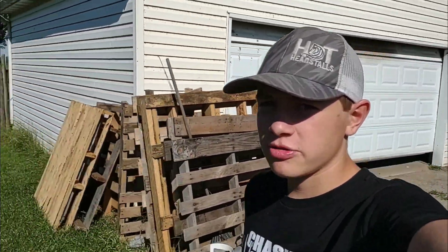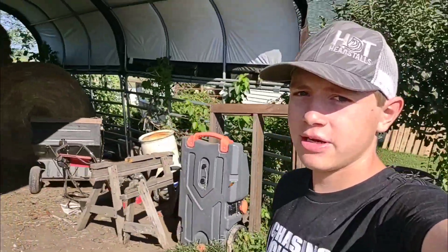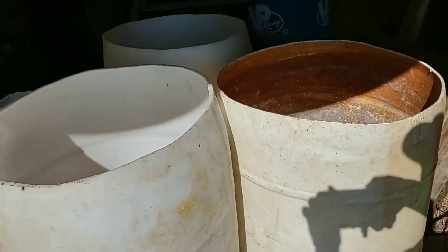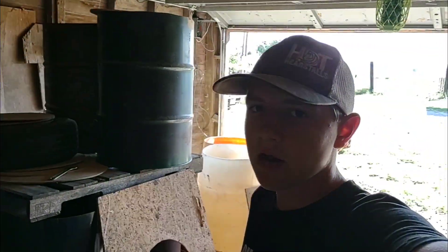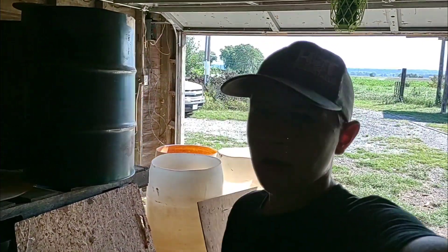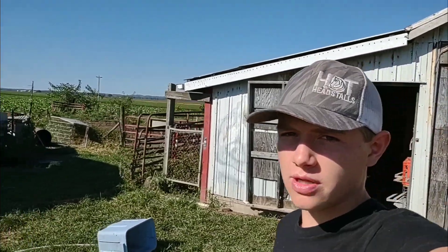Hey guys, welcome back. So today I'm going to be working on my gravity wagon. I am about out of corn for my pigs, so I've got to get it fixed up. There's not very much corn ground up left in these barrels, and I need to get my gravity wagon fixed up. There's a couple of rust spots that I want to get a little bit of paint on, and then I've got to get a new piece of plywood on there for the roof, and then we're going to get some rolled roofing and put on the top. So now I'm going to go down to the pasture with the tractor and get it hooked up and pull it up here by the barn so I can have all the stuff I need to work on it.